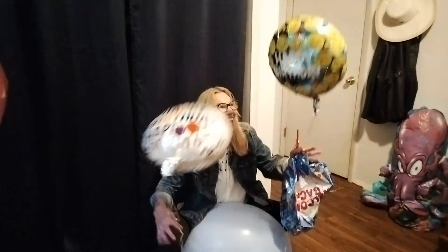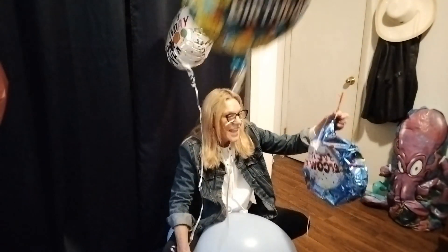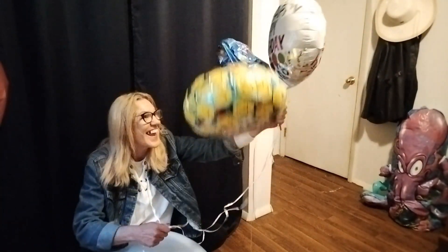Happy October Birthdays! Thanks for joining me today for a Helium Birthday Balloon Celebration! And away they go.